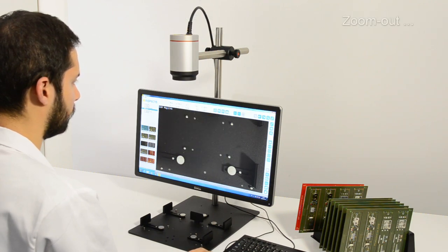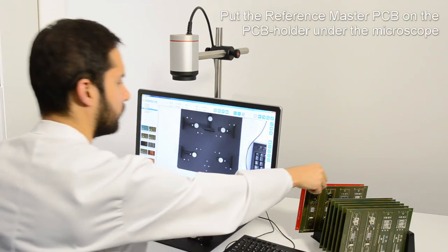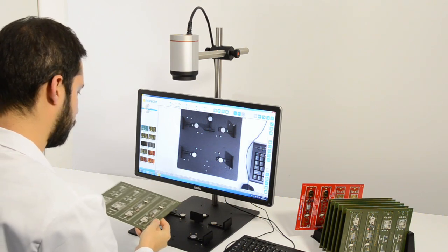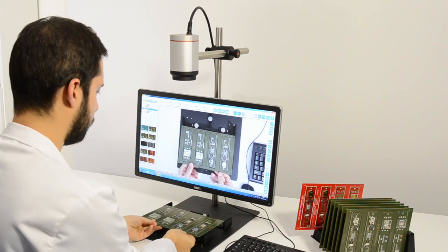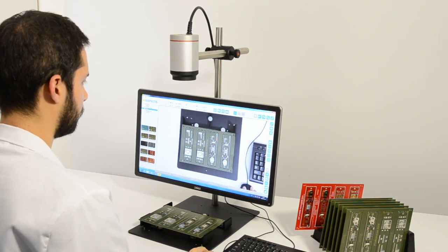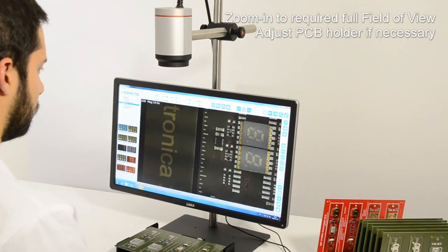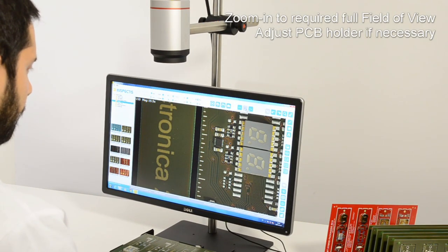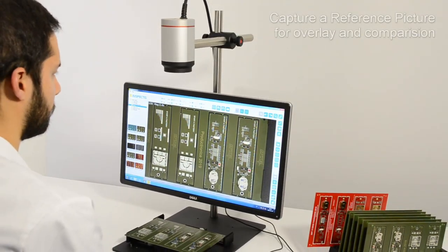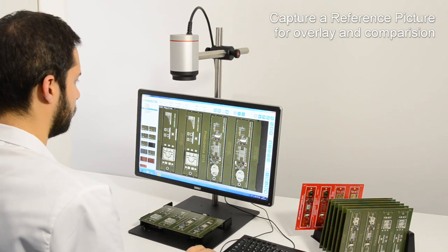Zoom out and put your reference master PCB on the PCB holder under the microscope. Zoom in to the required field of view and adjust the PCB holder or the stand boom if needed. Capture a reference picture of the master PCB for overlay comparison.